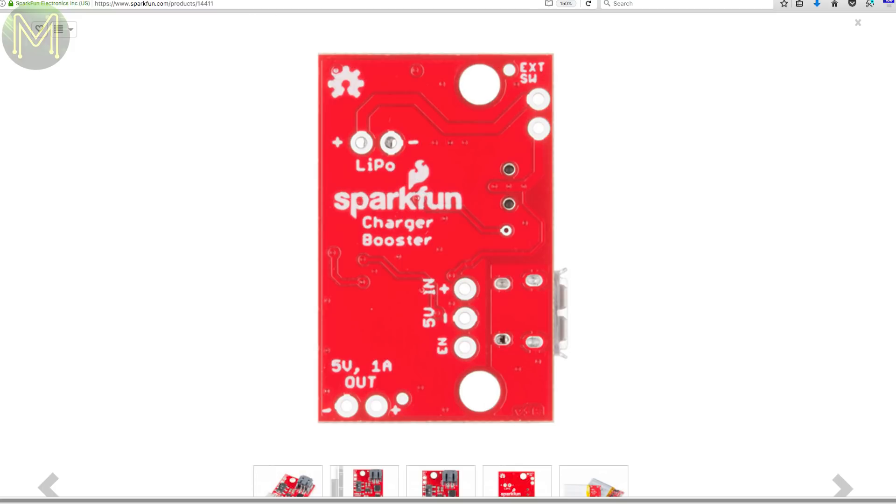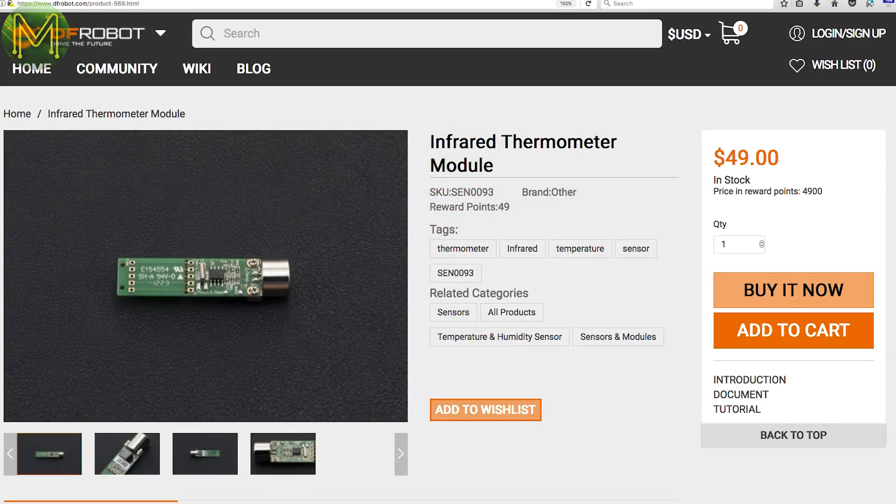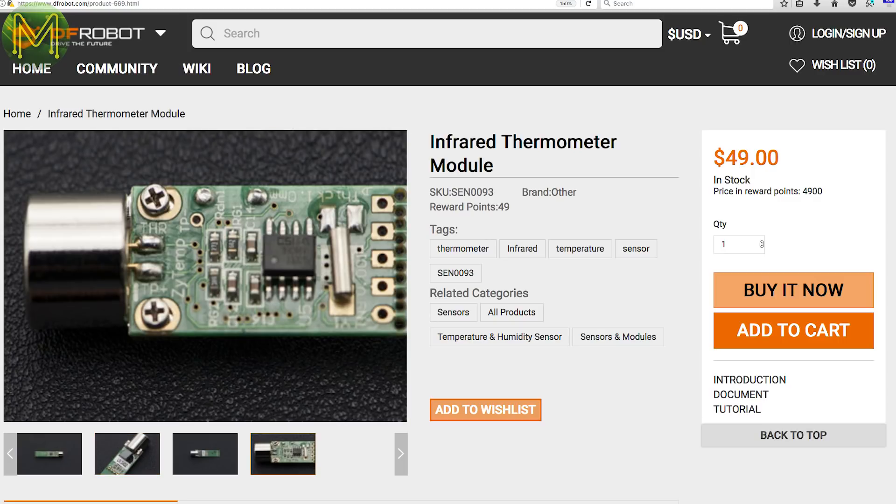Sparkfun say you can daisy chain them to have more than 5 volts, but don't get too excited — you won't be able to get 100 volts from 20 of them. DFRobot has this infrared thermometer module. It runs off a 3 or 5 volt DC supply and is capable of measuring from minus 10 to 50 degrees Celsius at 0.06 degree accuracy. Pretty decent little unit.